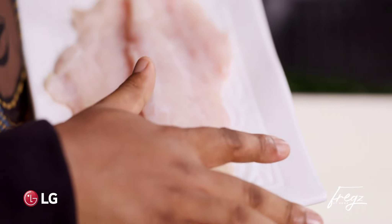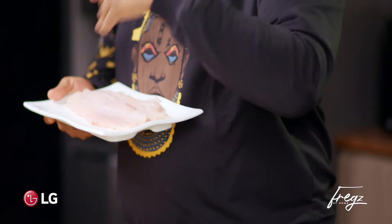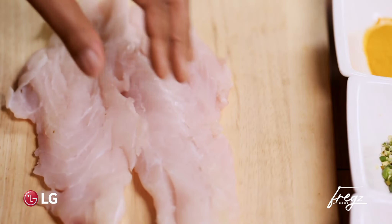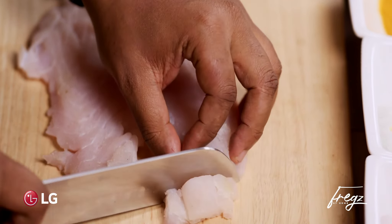So I have some white fish here. I've asked my fishmonger to just skin it for me. Sometimes I don't do it myself — it's fine, especially for you. Maybe a home cook, just buy some nice fresh fillets from your fishmonger and I'm just going to cut it into some strips.